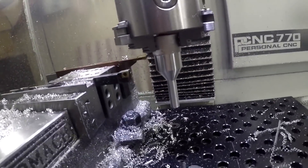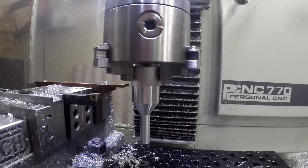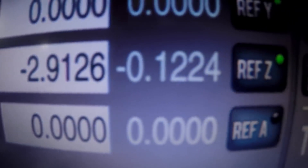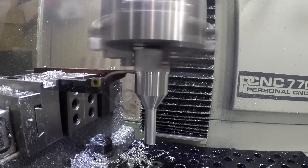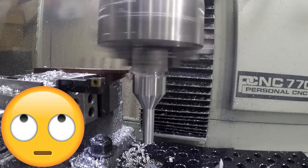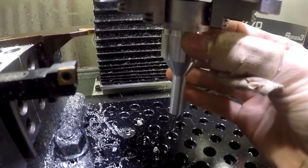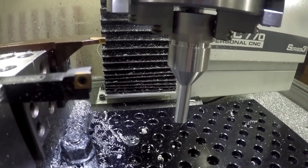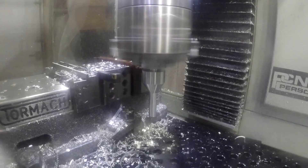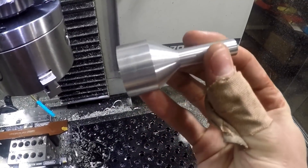So I stopped yet once again mid-program and we're about to do the parting off, and I'm a little scared because we're getting really close to the chuck — we still have distance to go in the Z direction, almost an eighth of an inch. It started making some weird noises so I stopped it and fed the RPM back up — and there she is. That really wasn't as terrible as I thought it would be.